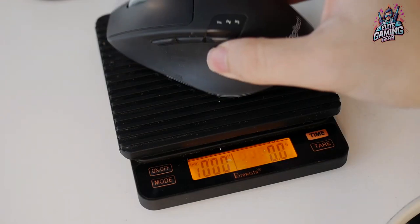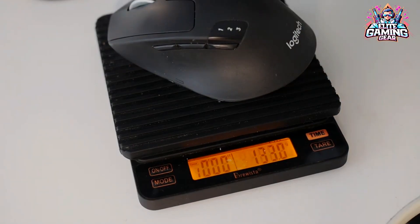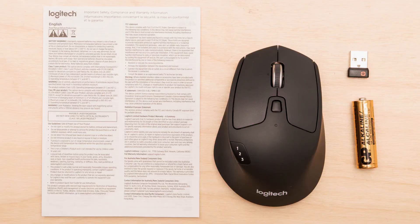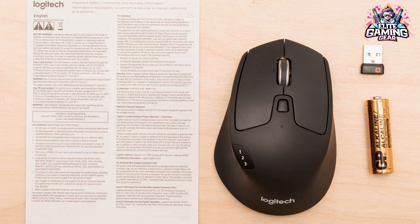Plus, it runs on a single AA battery for up to 24 months, so you can conquer deadlines without worrying about cords or chargers. Just remember, its palm rest makes it a bit bulky for travel.